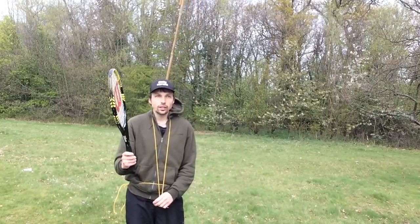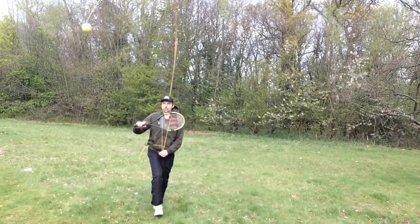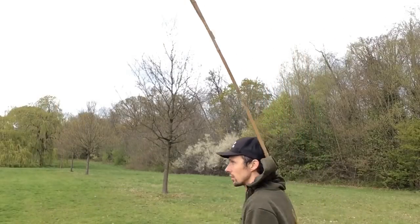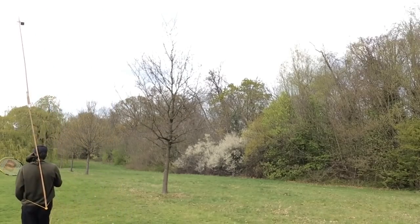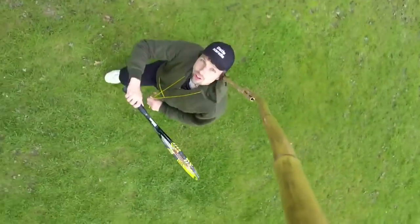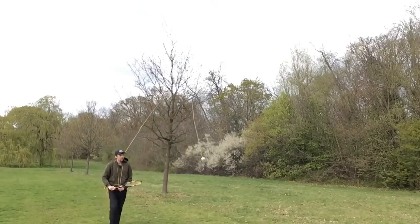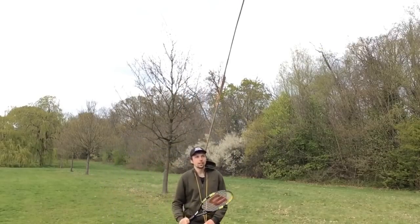No matter where I go, I can just keep playing tennis. I'm going to go that way so you can see better what I'm talking about. See, I'm just walking around and playing tennis anywhere.